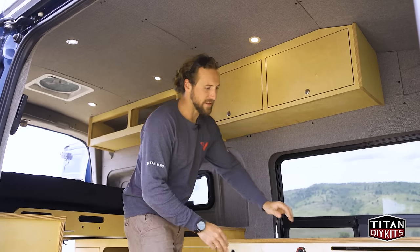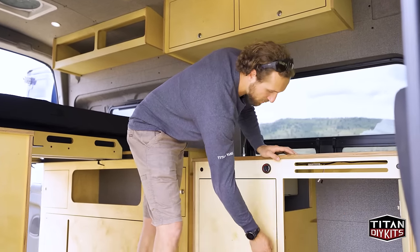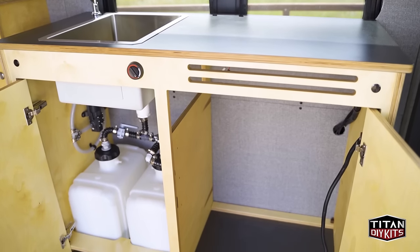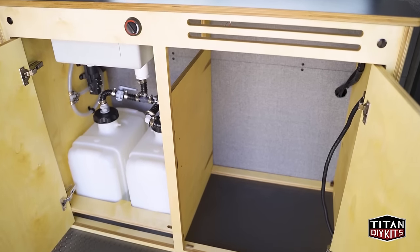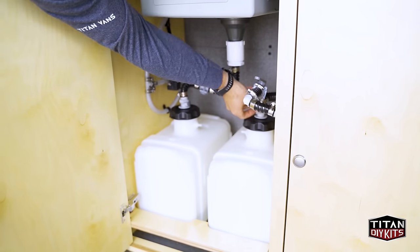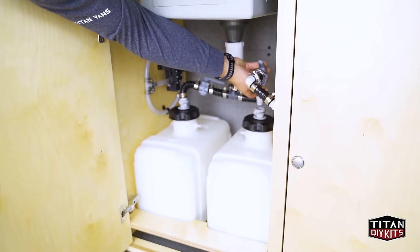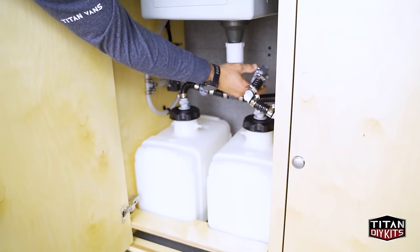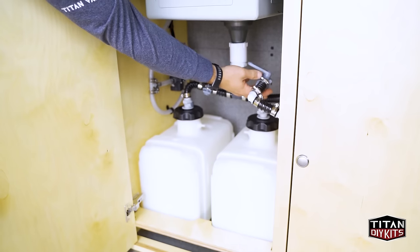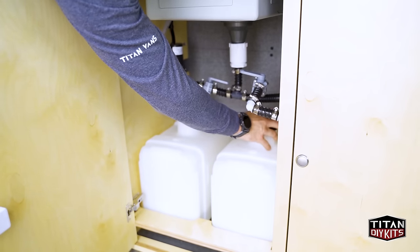For the lower cabinet, we have our standard galley cabinet which gives you ample storage on both sides and contains the two 6-gallon gray water tanks. These utilize quick-disconnect fittings to allow you to easily attach and detach the tanks when you go to drain them. You also have two valves overhead so you can turn these off and on in the event that they fill up.